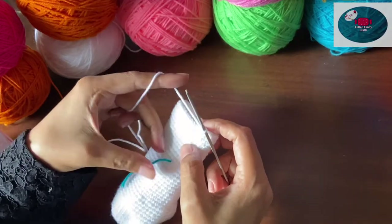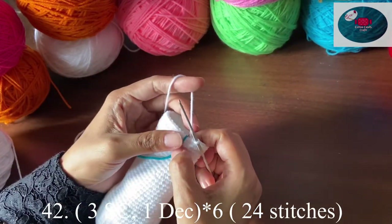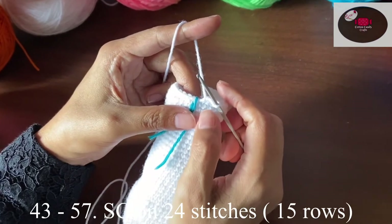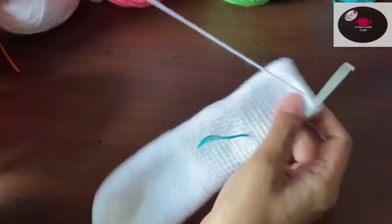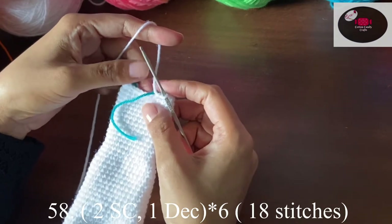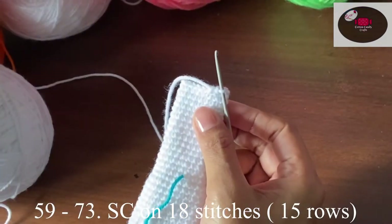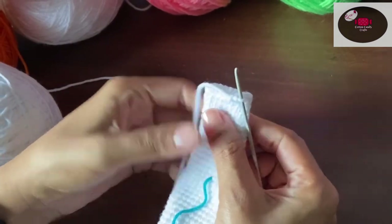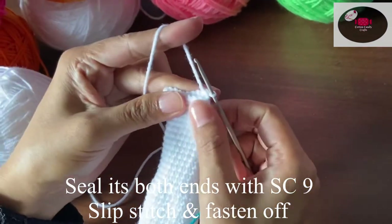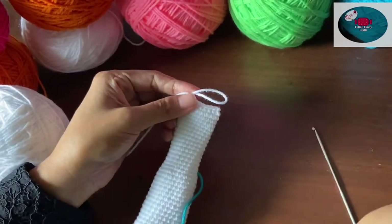Three single crochet, one decrease — at the end we should have 24 stitches. Make 15 rows on 24 stitches. Then two single crochet, one decrease — 18 stitches. Make 15 rows on 18 stitches. Seam both ends together with nine single crochet and one slip stitch, then cut the yarn. Make one more ear in the same way.